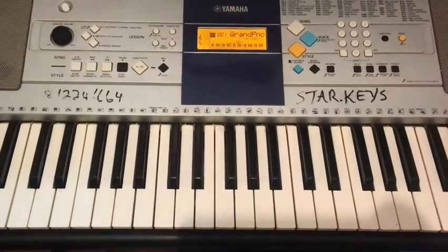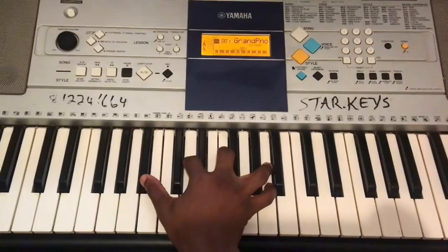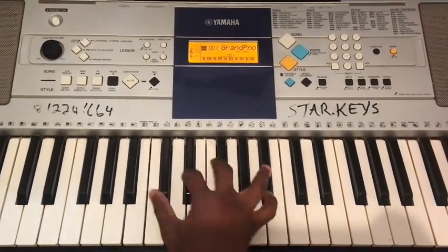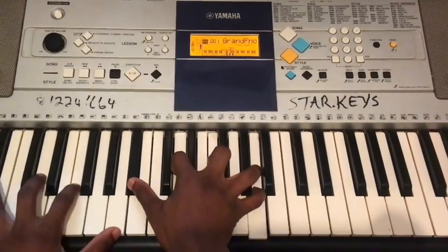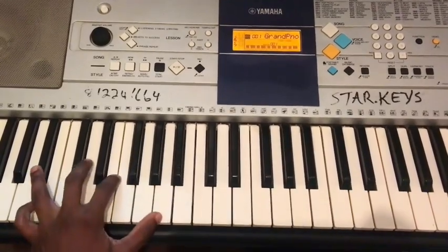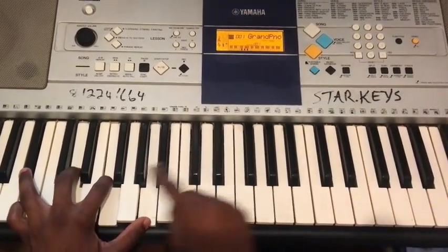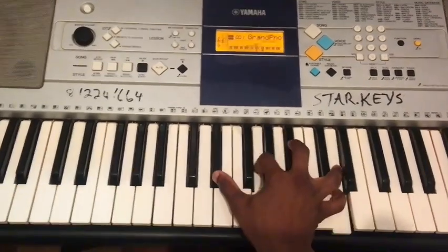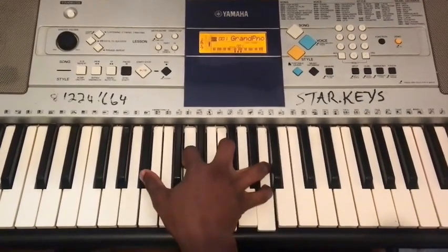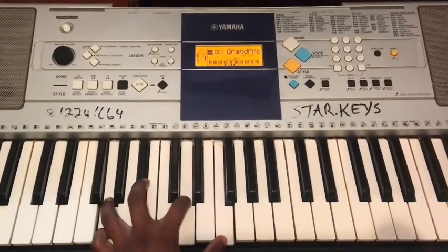Day 1: one, four, five, one. Left hand: one, four, five, one. Day 2: four — where is our four? Four, six, five, one. Left hand: four, six, five, one.